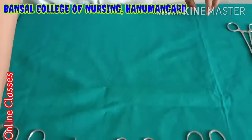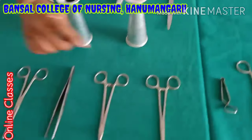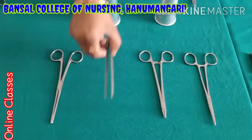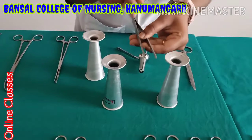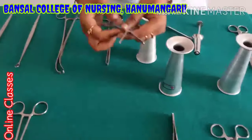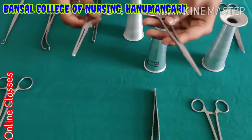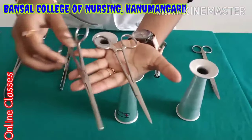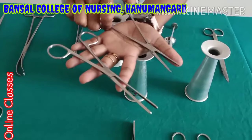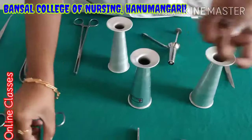Again once we see the towel clip and needle holder — small size. Tooth forceps — here teeth are available, so tooth forceps. This is the dressing forceps. The difference between straight artery forceps and dressing forceps is that the straight artery has a locking system, but dressing forceps do not have a locking system.